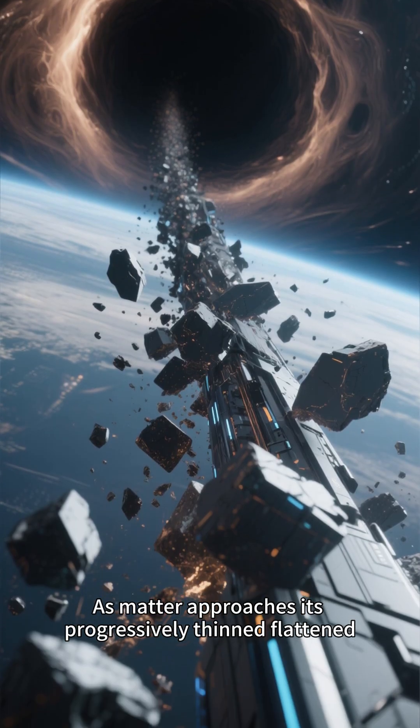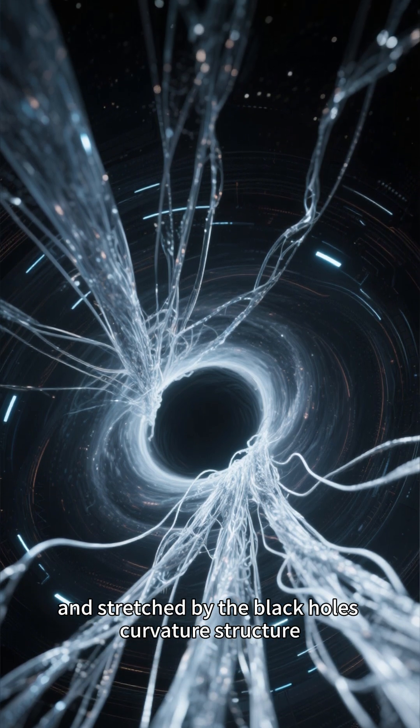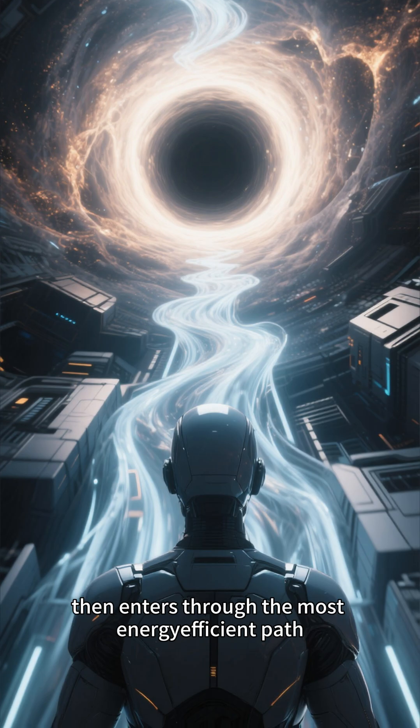As matter approaches, it's progressively thinned, flattened, and stretched by the black hole's curvature structure, then enters through the most energy-efficient path.